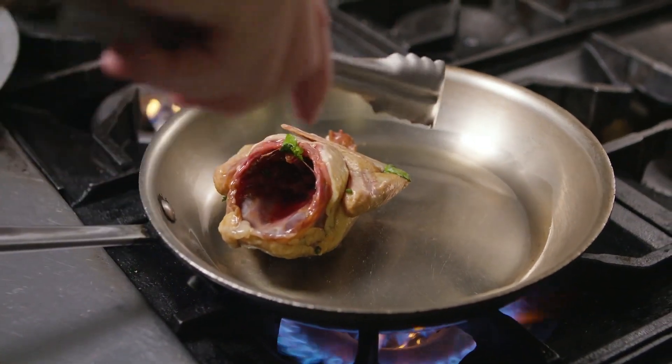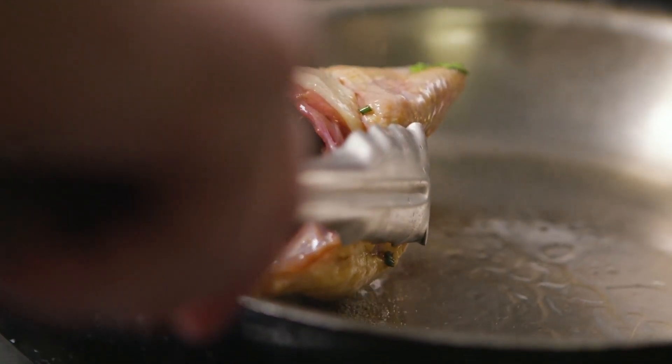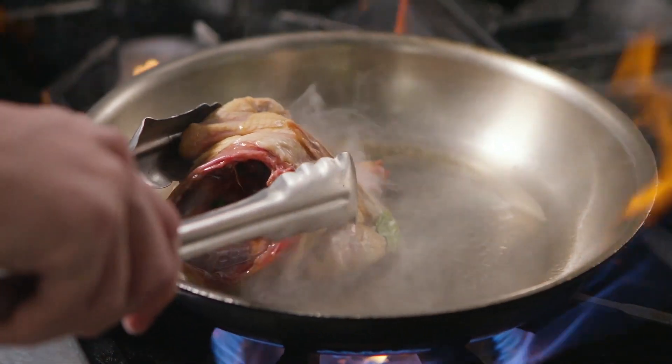So this is our teriyaki squab. We use squab instead of your traditional chicken. First we separate the breasts from the thighs. Then we confit the thighs and brine the squab breasts in a mixture of soy sauce, mirin, wine, and a lot of other herbs and chili flakes and spices.